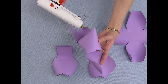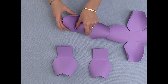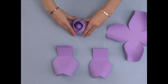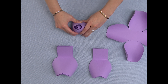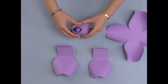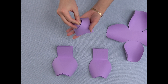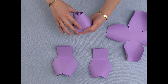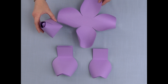Now I'm going to glue the opposite ends of the opposite petals and bring them up and glue them together, leaving a little bit of space between the petals.